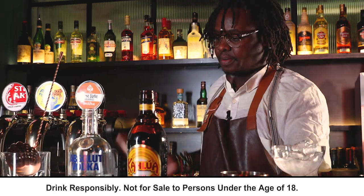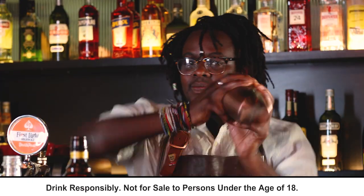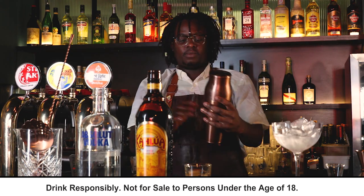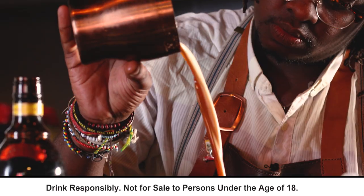Then let's get our ice in this bad boy. Then we're going to give it a shake. Are you guys ready? Then let's give it a dry shake, just so we get a nice creaminess.